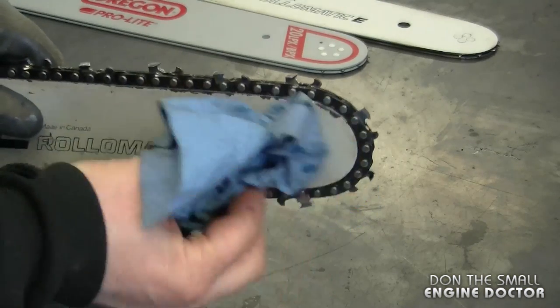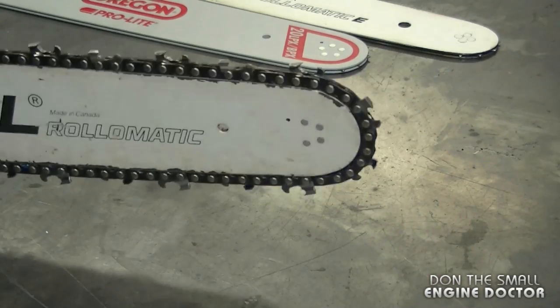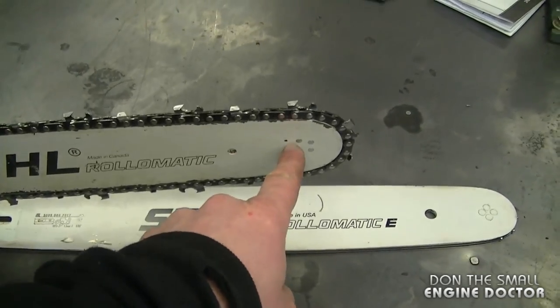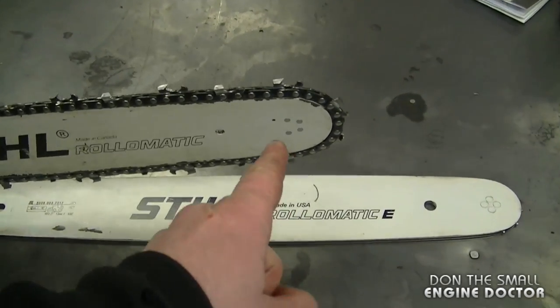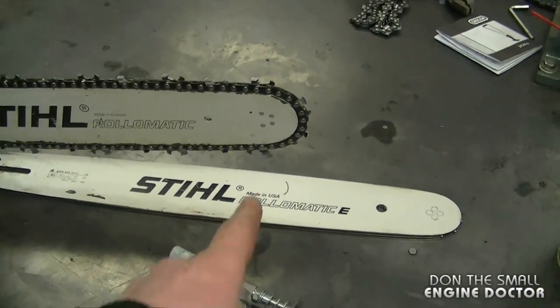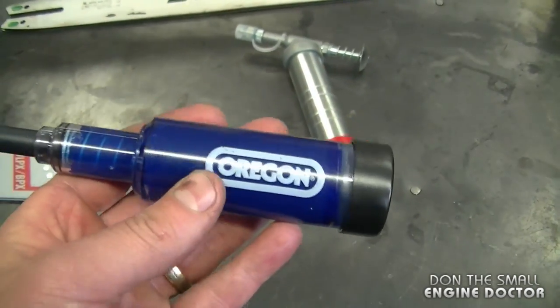Then wipe up the excess grease — and that's all there is to using these two tools to grease the tip of your bar. Do this regularly, especially during your cutting season. It will definitely extend the life of your bar and especially the sprocket on the tip. Oregon makes good products, and if you buy one of these you're going to have it for a long time.